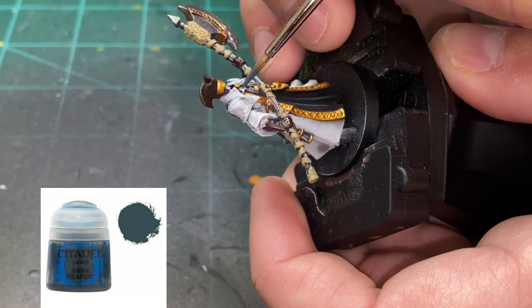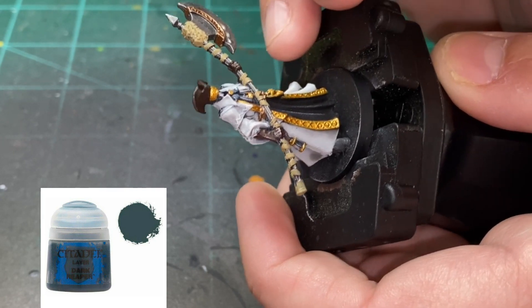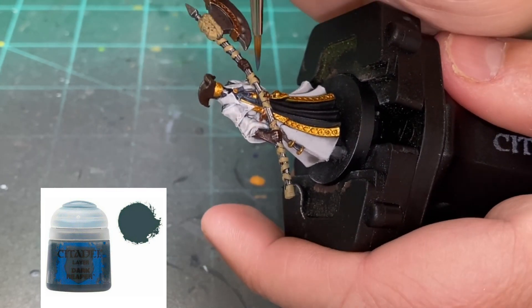For the bow tie or whatever it is that comes down from the chin and neck area, we're going to be using a little Dark Reaper. It's just blue mixed with some black if you want to make that color yourself.